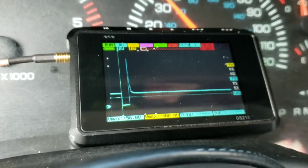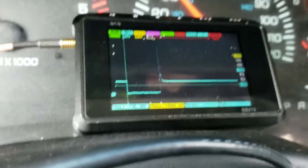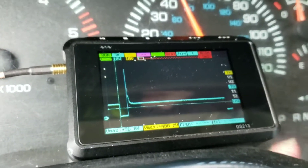I've only got one injector being looked at on the scope right now, so if I get on the throttle, you start to see the next time that cylinder is injected with fuel.